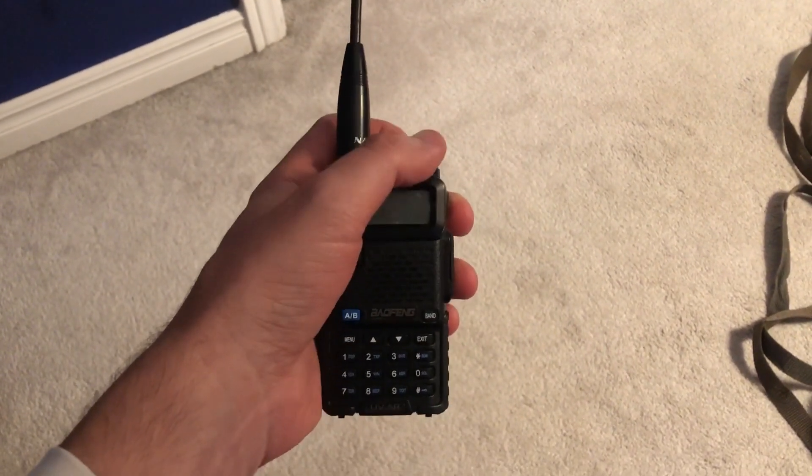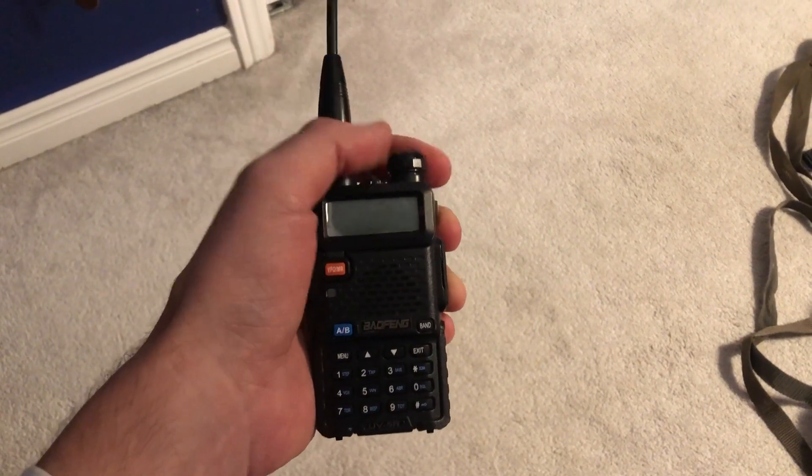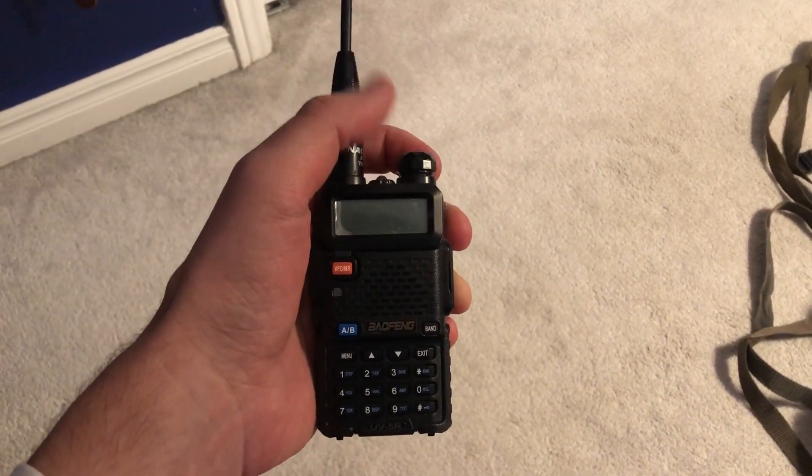So it has been exactly 10 hours and 32 minutes. As you can see, it no longer turns on. It literally just died as I was checking on it.